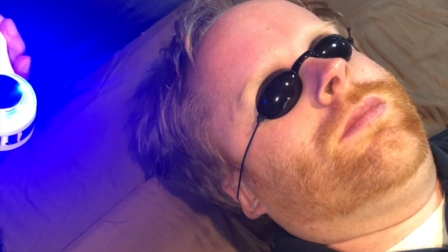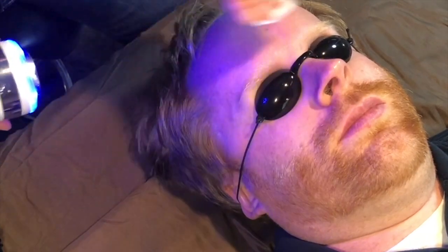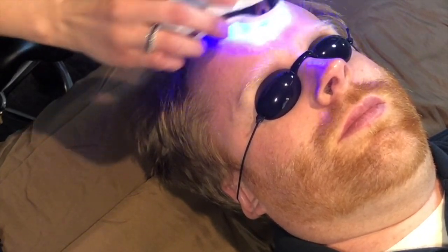The next setting is the blue light — the anti-acne setting. I'll just wipe off the extra cleanser that we have left. Now we don't have to put anything on. The blue light has clinically been proven to be an effective acne solution.